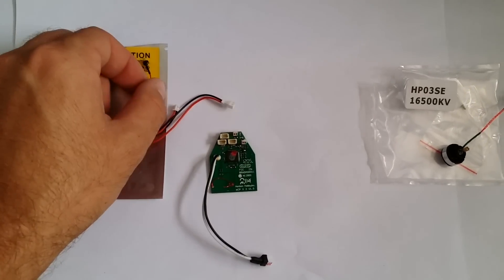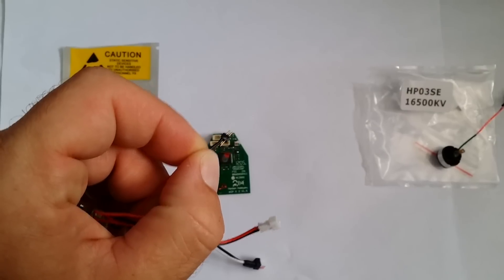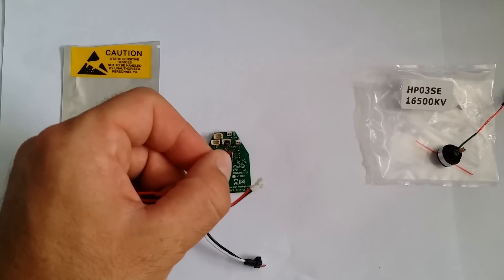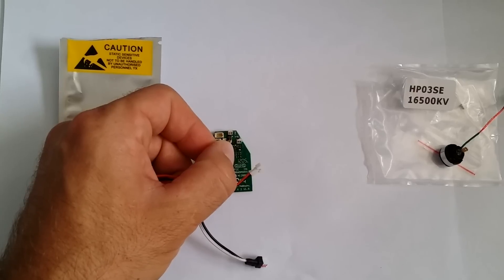First things first: you have your motor plug here on the brushless ESC. It looks similar to the motor plug for your brushed motor on your Nano. Simply unplug your current stock motor and then plug this plug into where your current stock motor would go. That's the first thing you would do.